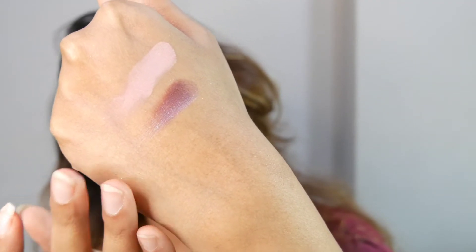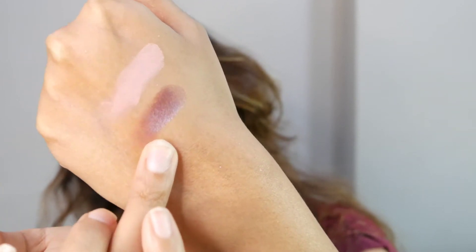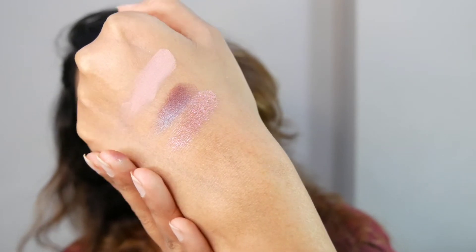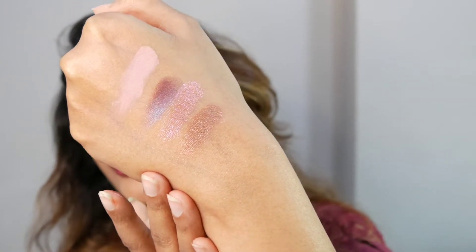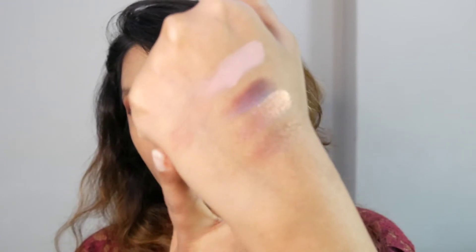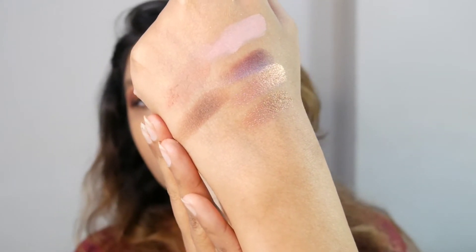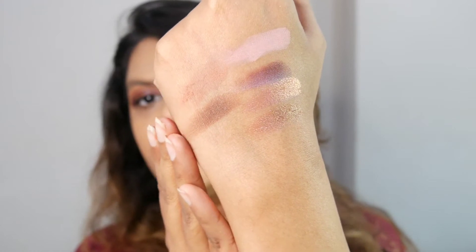Passion is a deep burgundy with a blue metallic color. Shameless is a true metallic pink. Please Me is a mid-tone brown metallic shade. Hypnotic is a light brown shade — perfect for creating an even base to blend colors on top of. Hard is a brownish ochre — a mix of brown and ochre.